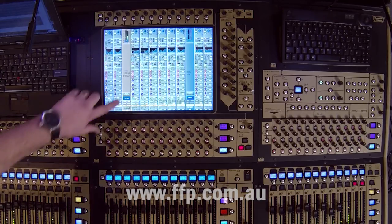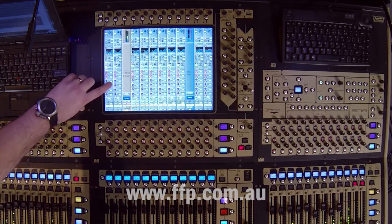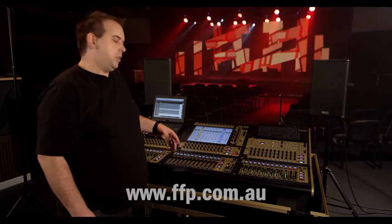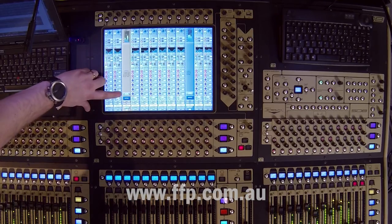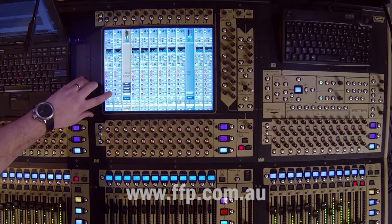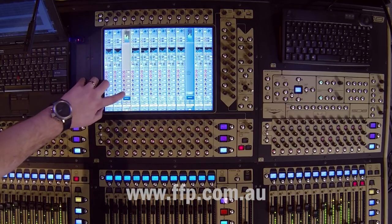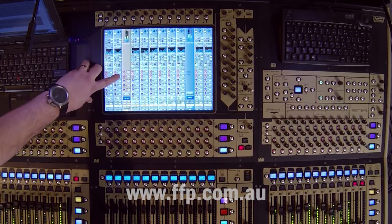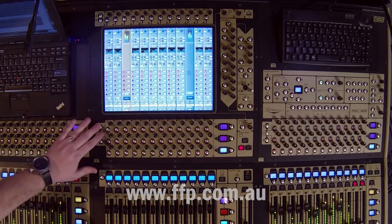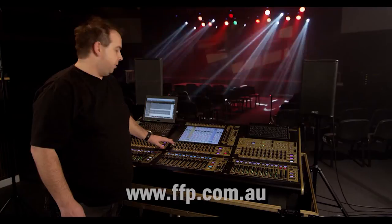You'll see the fader strip on the screen is largely pretty blank right now, but I can go and populate that with further controls, so I've got instant control without having to actually unfold the channel. You see here the folded controls button — if I press that, I've got a range of options that pop up. So let's just go to auxiliary sends.